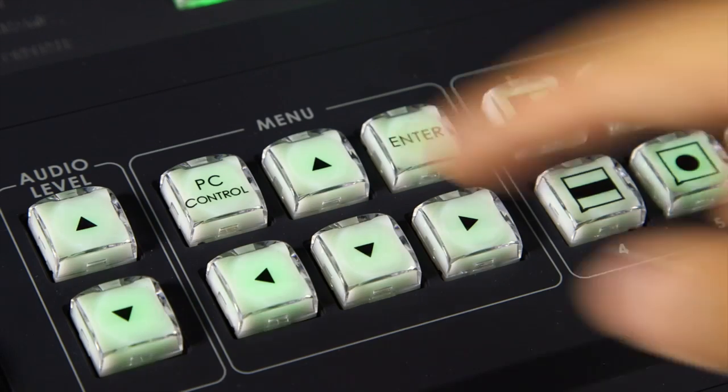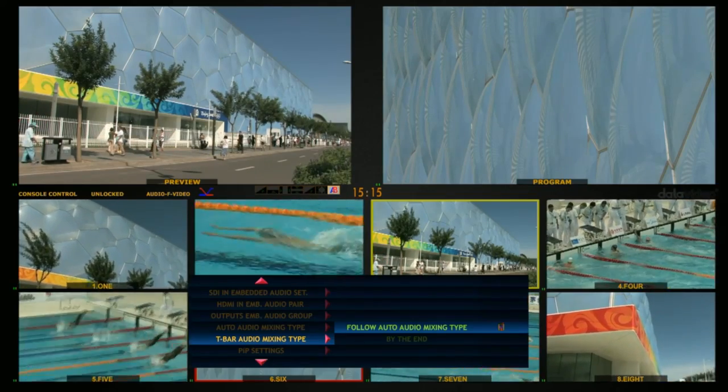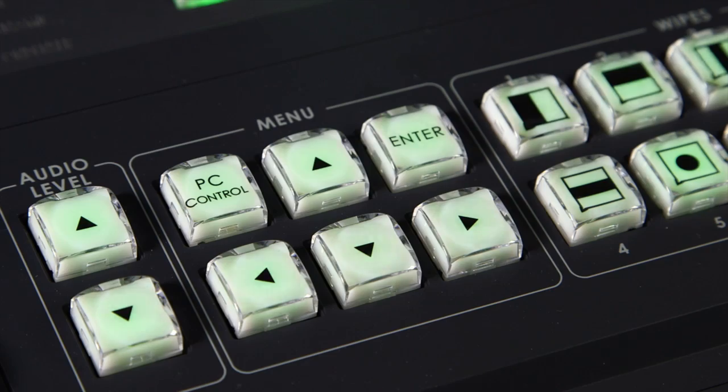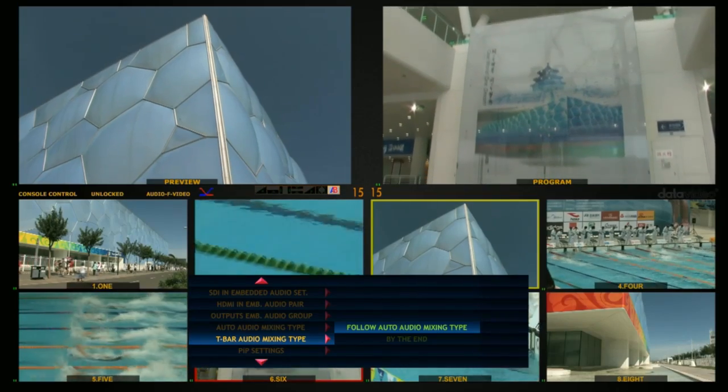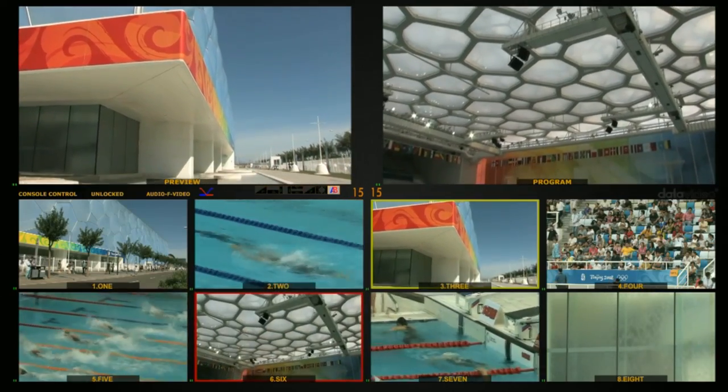Press the up button to confirm the selection. Press the enter button to save the changes. Press any button on the HS2800 to exit the menu.